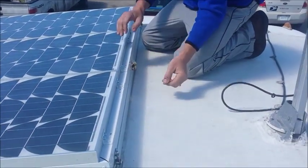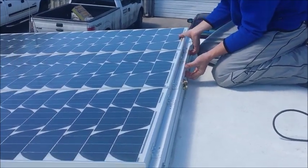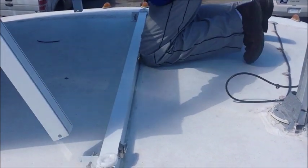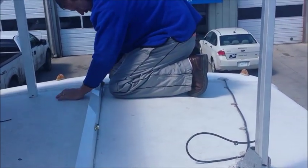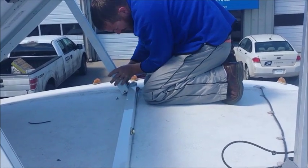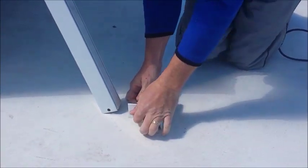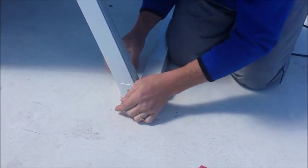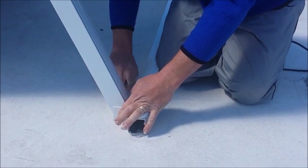We have to latch all of our panels down, otherwise they would fly off when we go to drive. So I have three latches per panel, and then they all hinge straight up. I use all stainless screws and all aluminum so it doesn't corrode. Eventually I'm going to put hydraulics that will lift the panels up for me with the push of a button, but it only takes about five minutes to put them up.